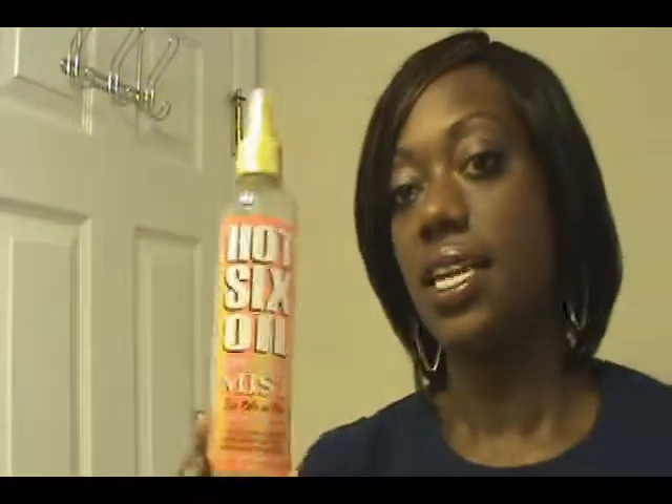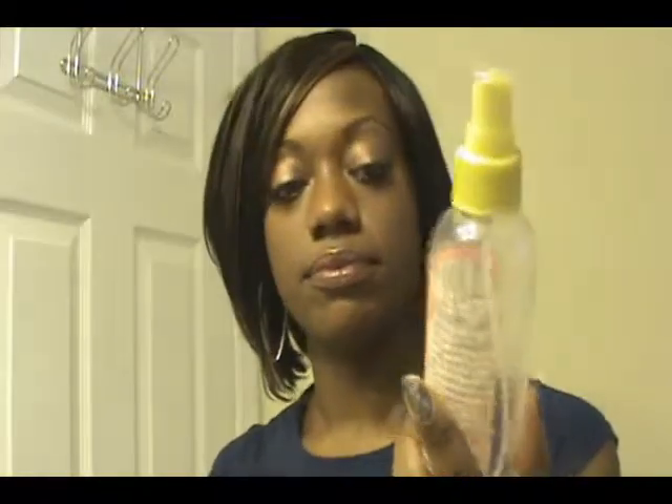This oil works really well. It's the Hot Six Oil hair and body mix — six oils in one with 14 natural herbs. It's a light spray-on oil that moisturizes and softens your hair and skin. I don't use the same moisturizer and sealant when my hair is out as I do when I have braids or a weave.